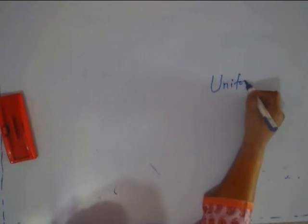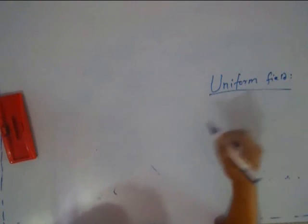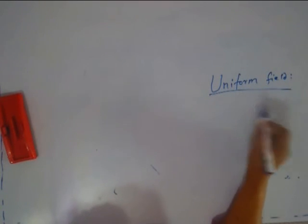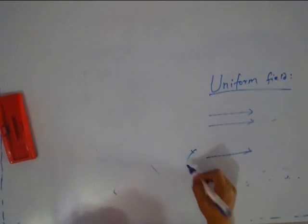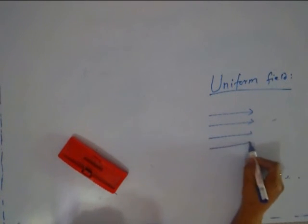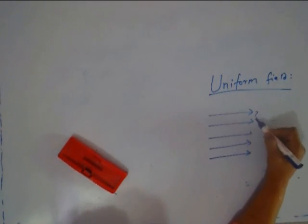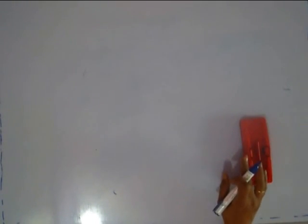Now, suppose the magnetic field is uniform — what do we mean by uniform magnetic field? It is a very important concept because we use it very often in practical applications. A uniform magnetic field is shown by parallel lines that are equidistant, because not only does the direction remain the same, but also the magnitude remains the same. So the distance between every pair of lines is equal — that is how a uniform field is normally shown. We will see how we get it and what its uses are.